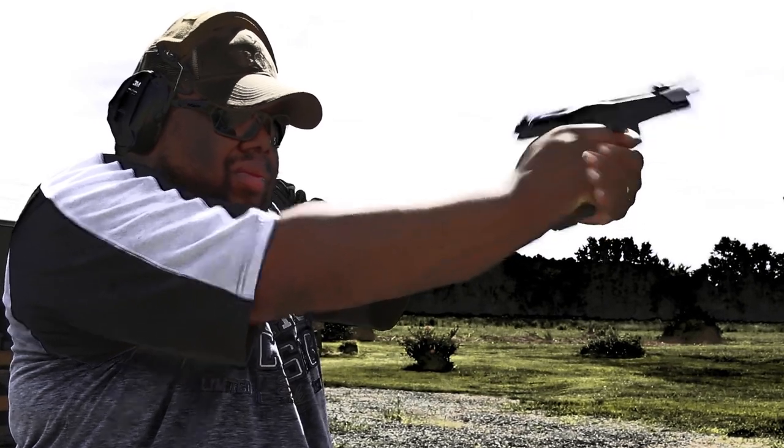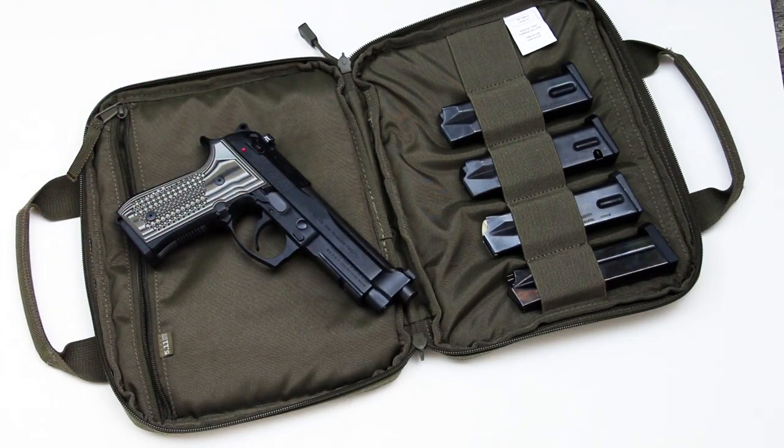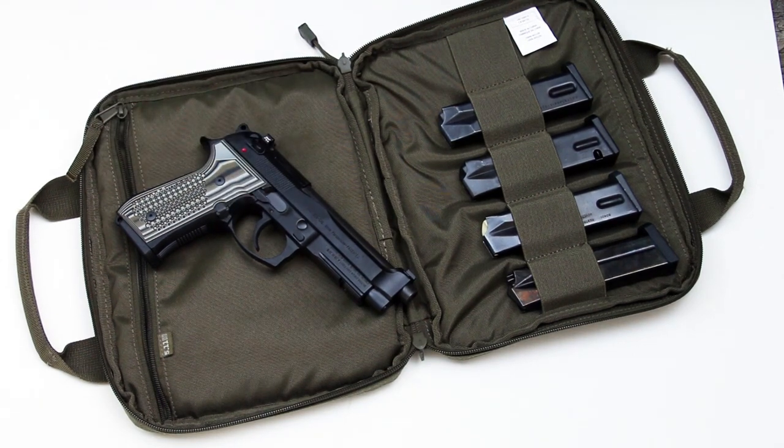All right, guys. I got the Beretta 92 GSD. This is a gun that was announced this year during SHOT. It's, to me, Beretta's response to Wilson Combat coming in and stepping on their market, taking their guns, decking them out and making them something a little better than what they come out of the factory normally. I think Beretta's response was to make a similar gun, have it be a factory gun, make it a limited production gun to hopefully get people to jump on the wagon and get their guns instead of sending it out to Wilson Combat.